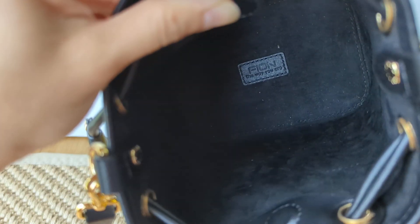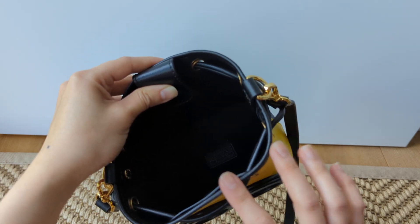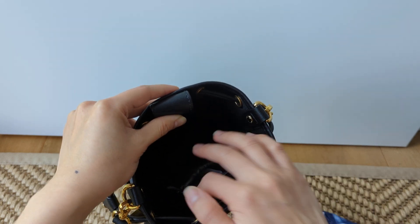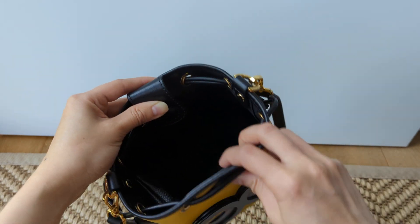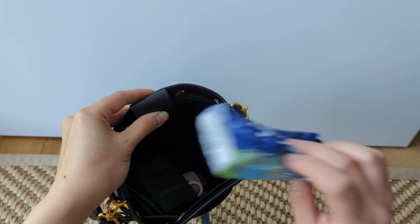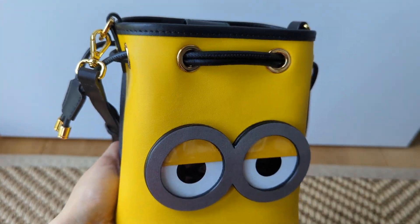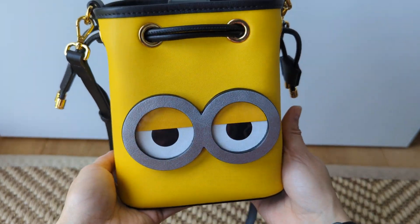The bag is from Fion. I think that is an Italian brand. Oddly enough, I've never seen it in Europe, but it was so nice to find this in Singapore because they're into their cute things and I like my cute things. So let's just chuck everything back in because that's my bag of the day. It's starting to get cooler now, so I'm hoping to just squeeze a few more days or weeks of using this bag before I switch out to others.